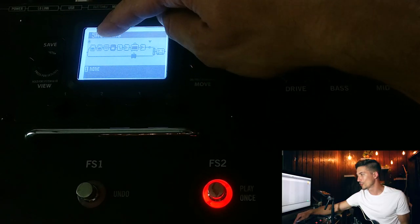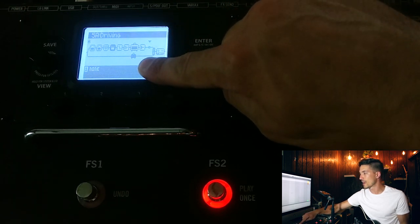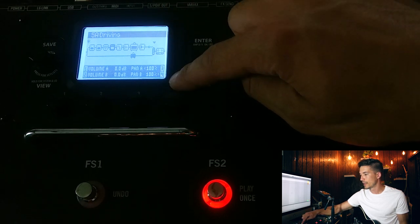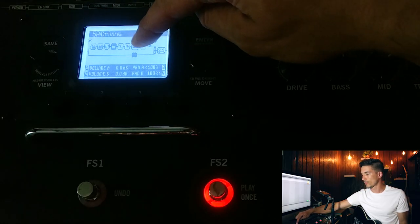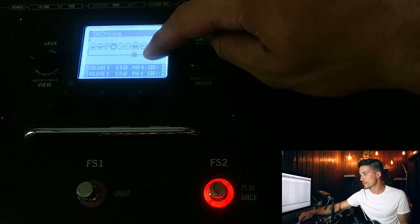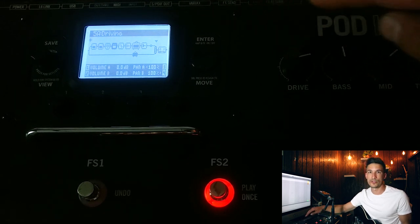Your screen should look something like this — all your effects and amp block on the top line, and on the bottom just a blank amp block with no other effects. Then scroll over to the mixer block and make sure that pan A is set all the way 100% left and pan B is set all the way 100% right. This splits your guitar signal stereo left and right, sending the processed signal through the top line to the left output or channel 1 via USB, and the dry signal through the bottom line to the right output or channel 2 via USB.